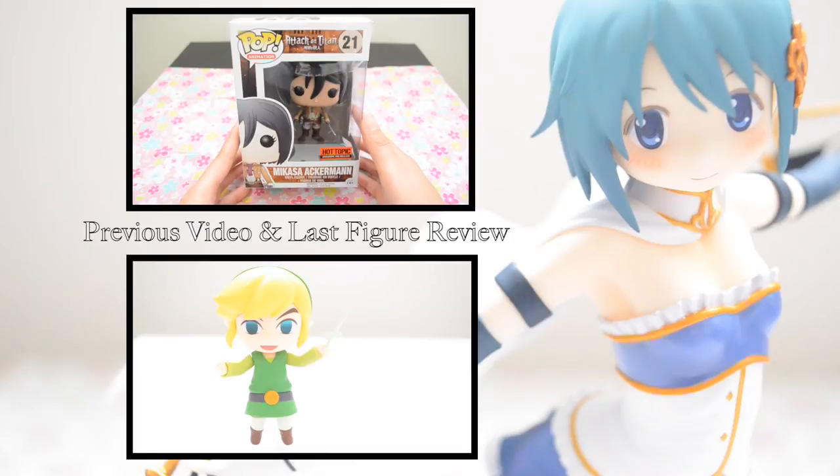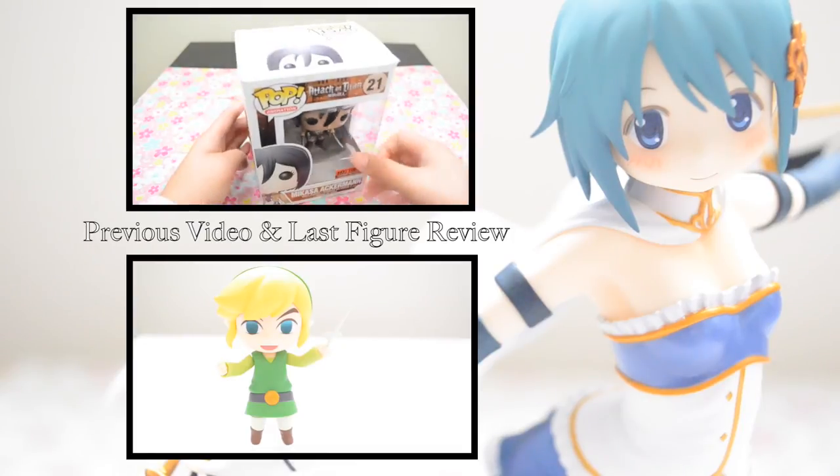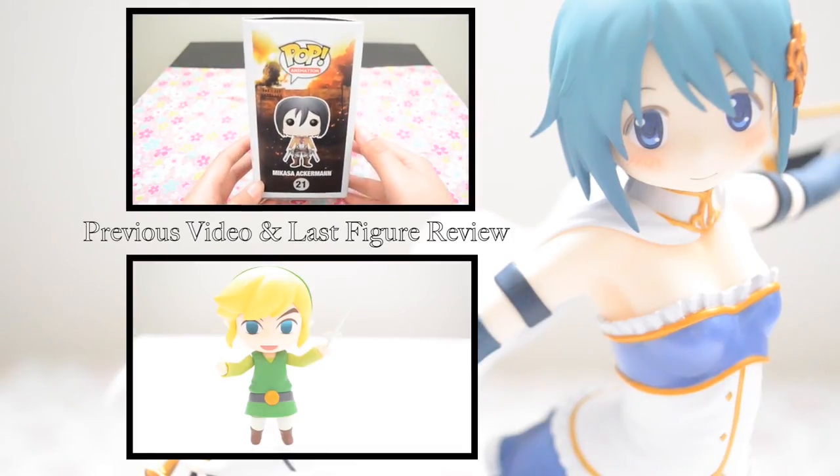So that's it for the Sayaka Miki figure review. I hope you all enjoyed it, and until next time, I'll see you all in the next video.